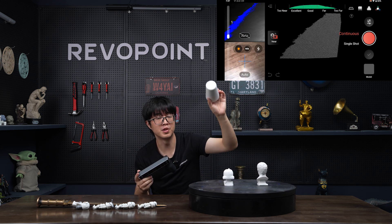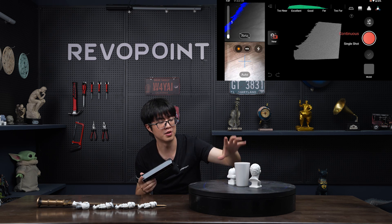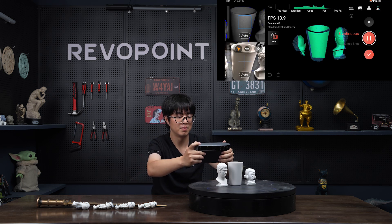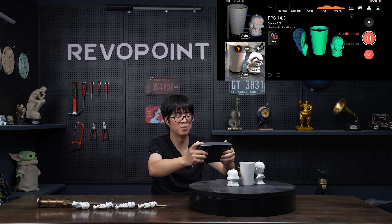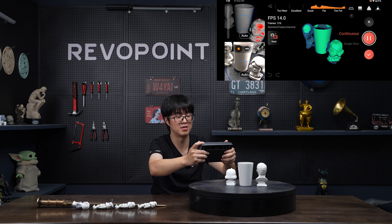There are more examples for this pretty cool hack. Remember this cup — we used to put marker dots on it, but now we don't have to, because we placed two rich-detail objects, the statues, beside it. Now let's try to scan it this way. Note that you don't have to scan the supportive item really thoroughly, because you'll cut it off anyway after the scan is done.